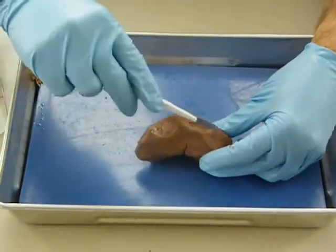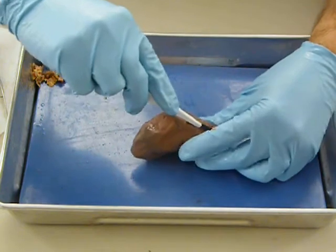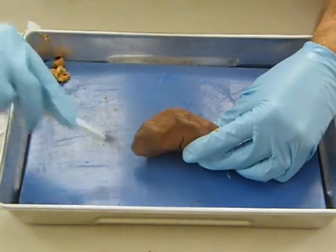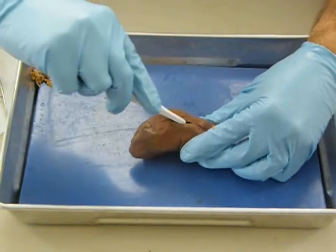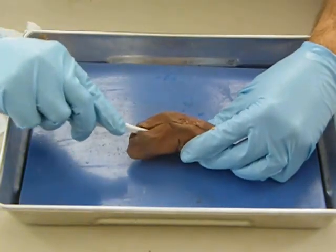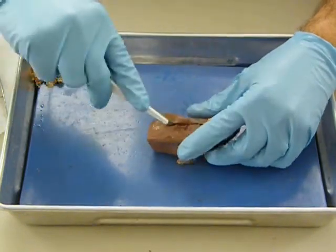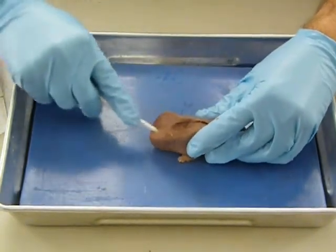I'm going to try to slice it in half here so that we can get an image that will be as close as possible to what we would see in the book. I'm going to take just a minute here slicing.